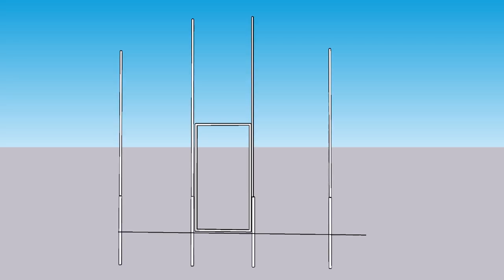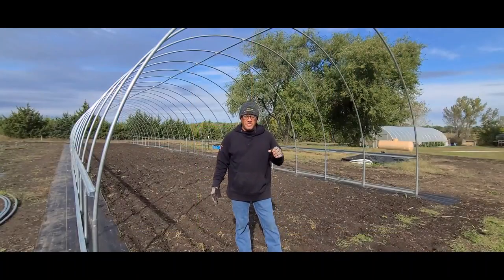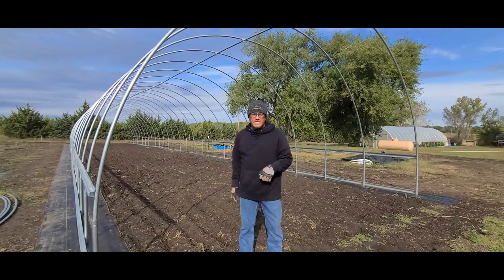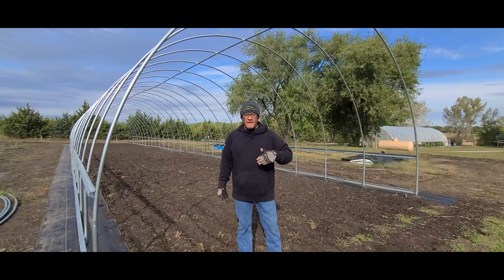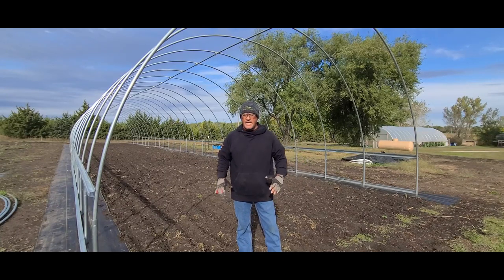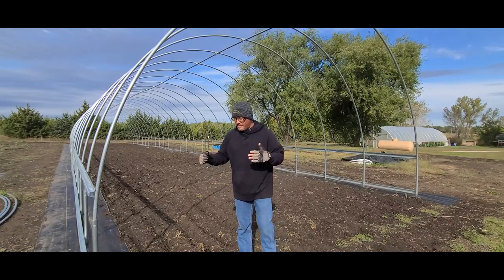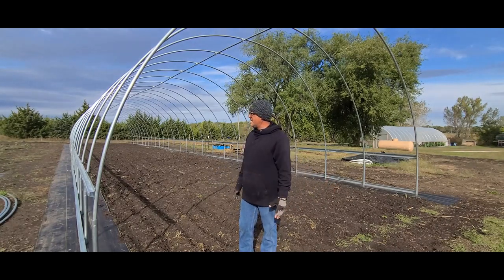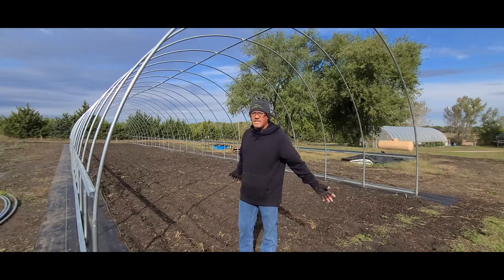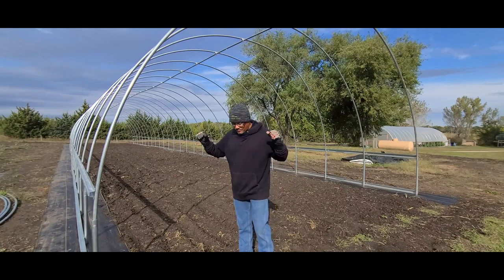Hey guys, it's the next day and as you can see it rained again, so that's another consideration you want to keep in mind in your progression of this tunnel — the type of weather you've got coming up. I like to get on something every day, have a goal and achieve it by end of day. This rain has been a little hindering; we haven't had rain in like 45 days and then the last three days we've had nothing but rain — it's been a muddy mess out here.